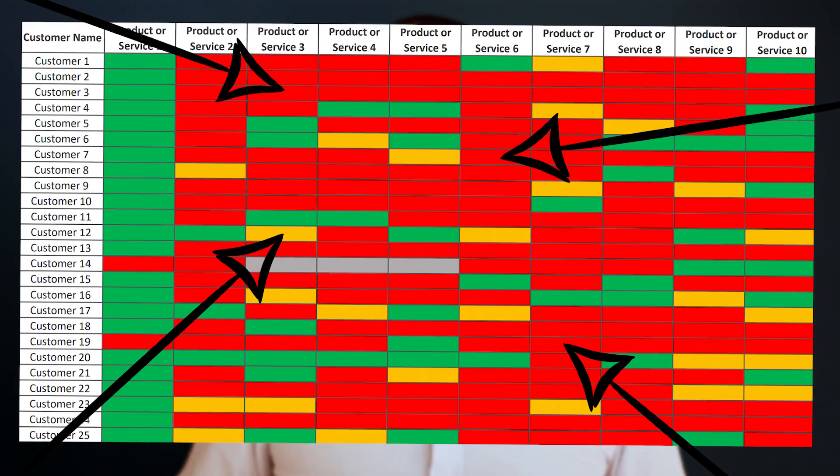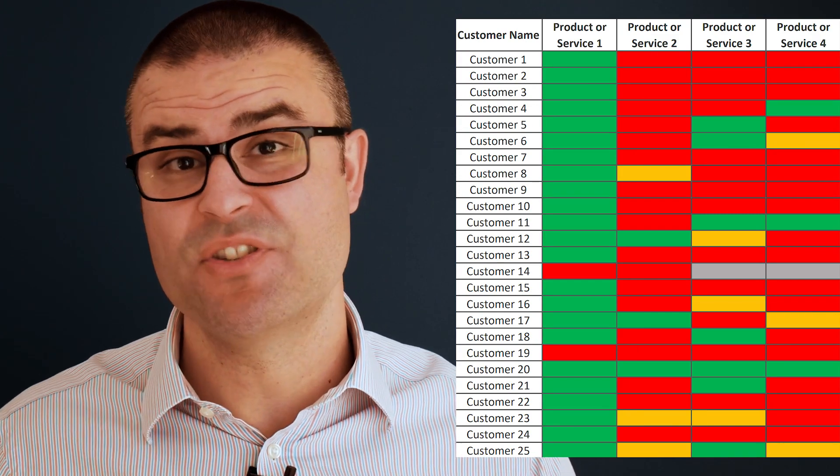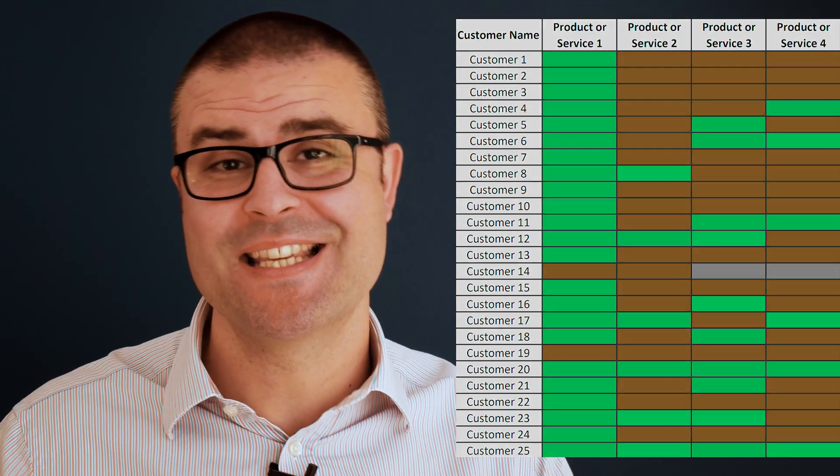The great thing about this is that it is so clear and so obvious as to where the opportunities are. It's a really good sales management tool. And if you do this properly, you can sit down with your team members and challenge them to flip as many of the ambers and reds into green.